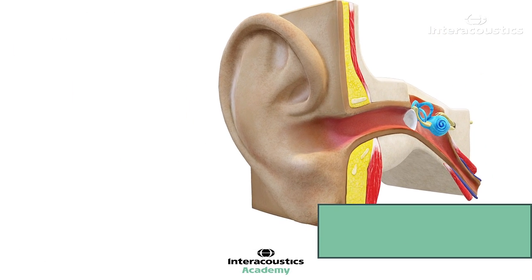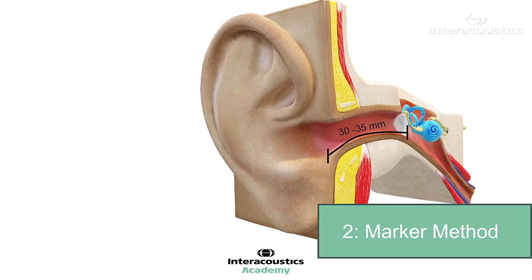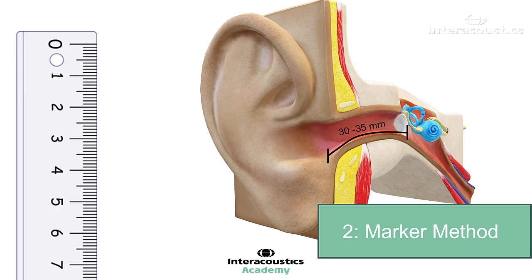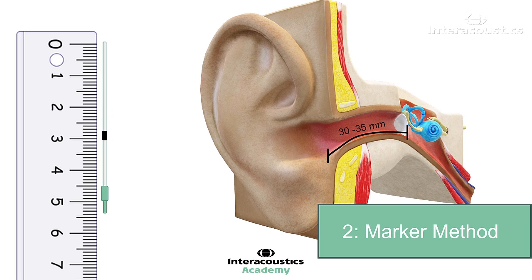Method 2: Using the marker on the probe tube. The average adult ear canal is approximately 30-35 mm long. Therefore, you can estimate the ideal probe location by using a marker on the probe tube. Probe tubes are typically manufactured with a slide marker. Once set to the appropriate length, the probe tube can be inserted until the marker rests at the intertragal notch.